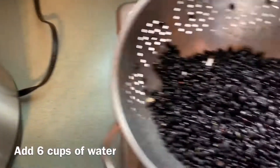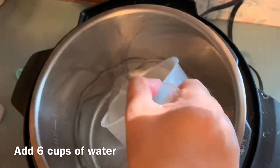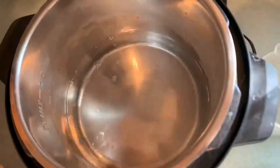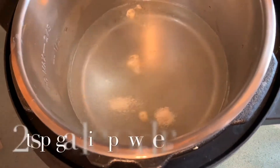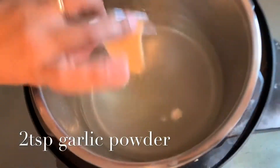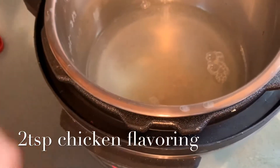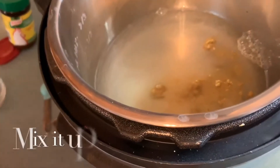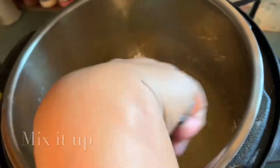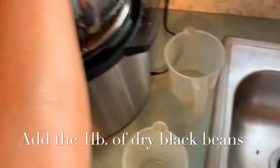Starting with black beans — I'm adding six cups of water, one tablespoon of granulated onion powder, two teaspoons of granulated garlic powder, and two teaspoons of chicken bouillon. Mix it around, then add in one pound of hard, dry black beans.